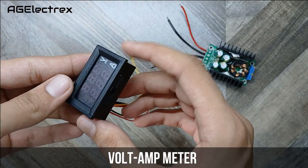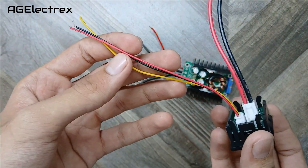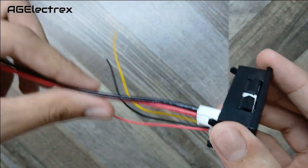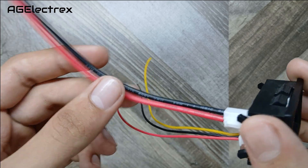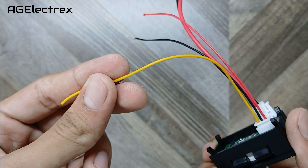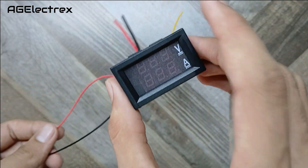This volt and amp meter with display comes with three thin wires for voltage measurement and two thick wires for current measurement. The yellow wire is used for measuring the voltage and the other two are used for powering this display.